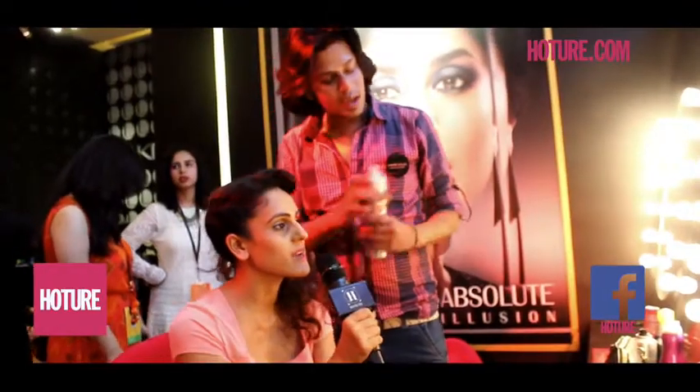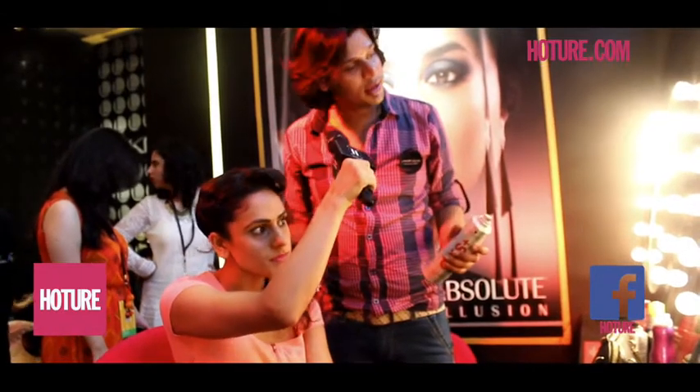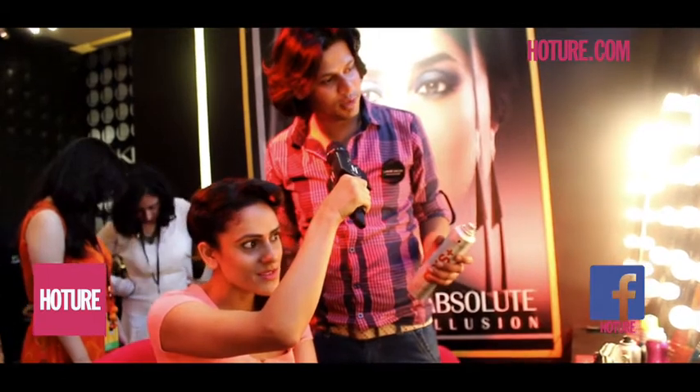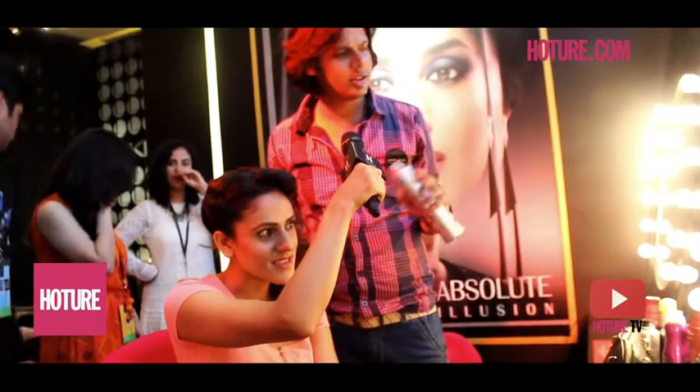Now, what are you using on my hair? Since I back-combed it, there's no shine left, so now I'm going to put a shine spray — it's called 'Sparkler.' I'm going to spray it in your hair to just give you a finishing touch.